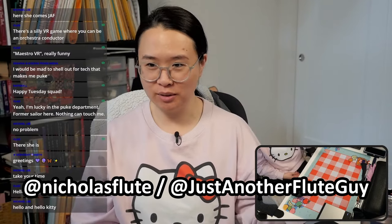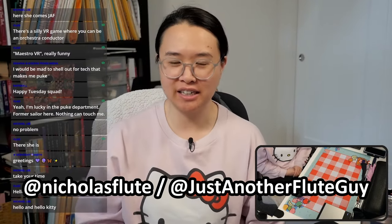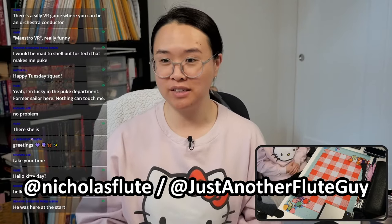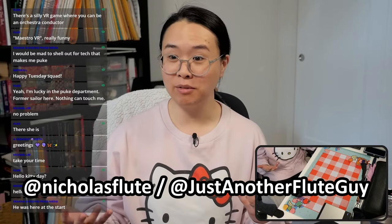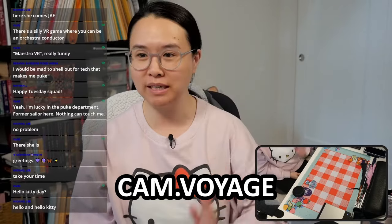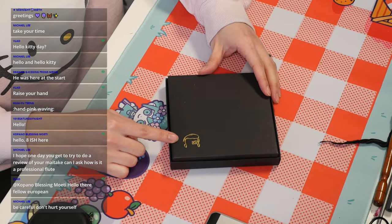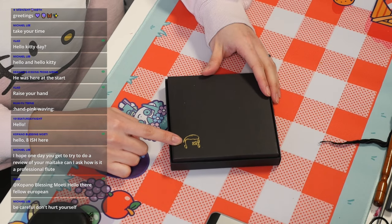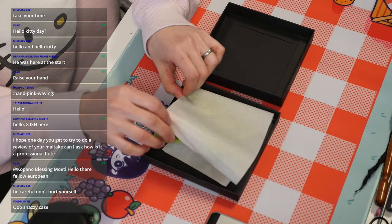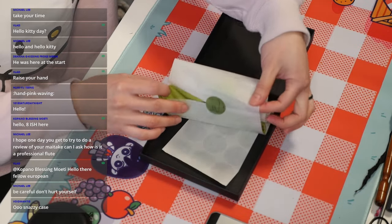Nicholas Flute on Twitch, also known as Just Another Flute Guy here in my YouTube chat. He has helped me a lot over the years and he has come out with his own flute swab called Cam Voyage. I think that's Nicholas's head with a little camera on there. Look at that, and a little tissue paper too.